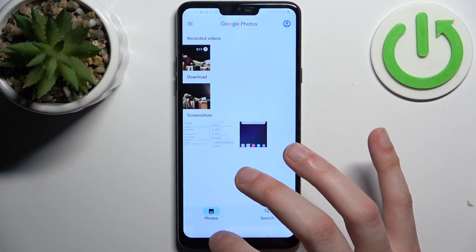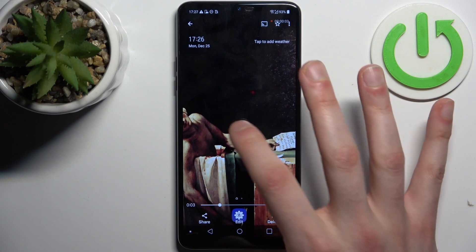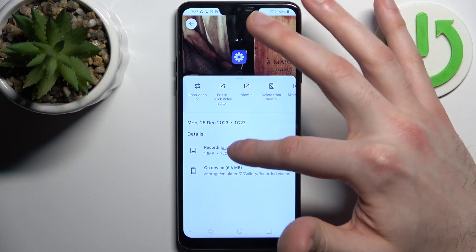From here you can like, share, edit, delete your recording, or perform other actions from this list.